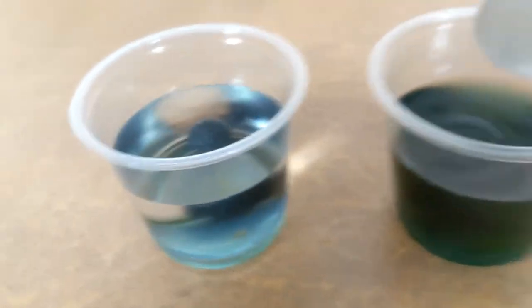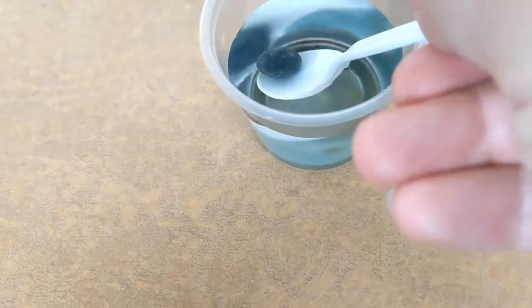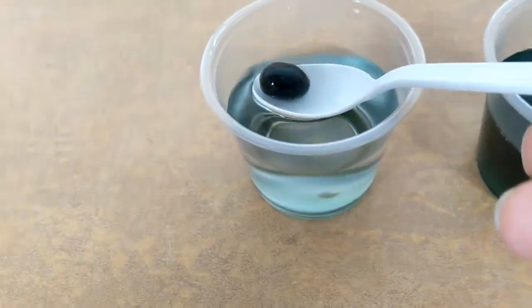I wonder what happens if we wait long enough, because it's starting to happen with the water jelly bean as well. I wonder if we wait long enough if they'll both look the same.